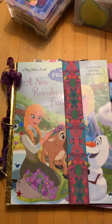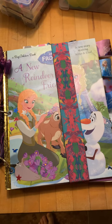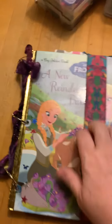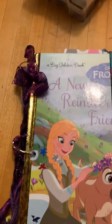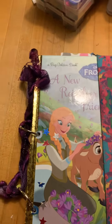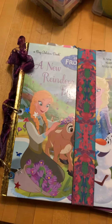I got really inspired by making the last Frozen book, and this is another book. It is not a little golden book — it is a big golden book, which is like 11 by 8.5 or 9 inches. I measured a little while ago, and I don't remember exactly what the measurement is, but it's a much bigger book than the little golden book.